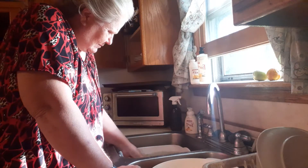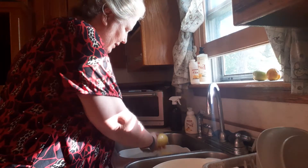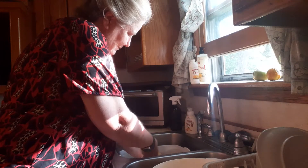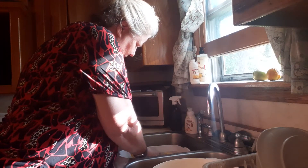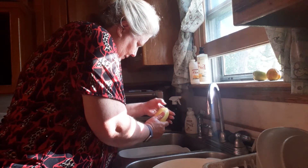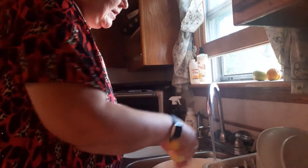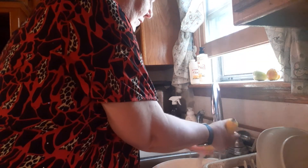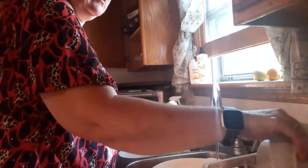Then soak produce for about one to two minutes and rinse under running water. Here we go — it's been about two minutes. It feels like I'm washing dishes. This looks a whole lot better, even though it wasn't really that dirty when I started. Rinsing with cold water and putting them on this plate.